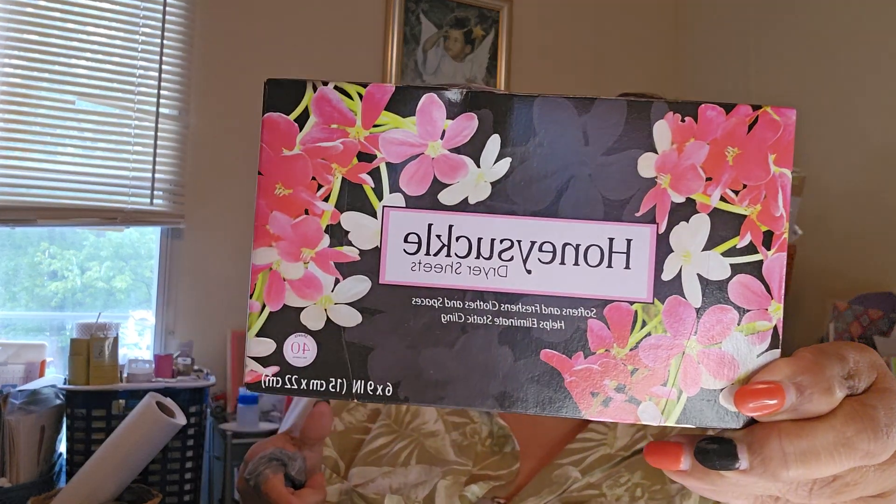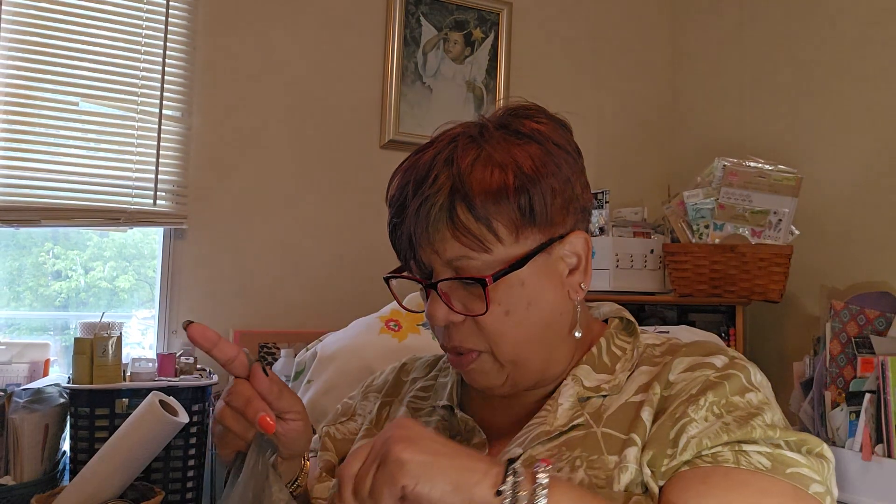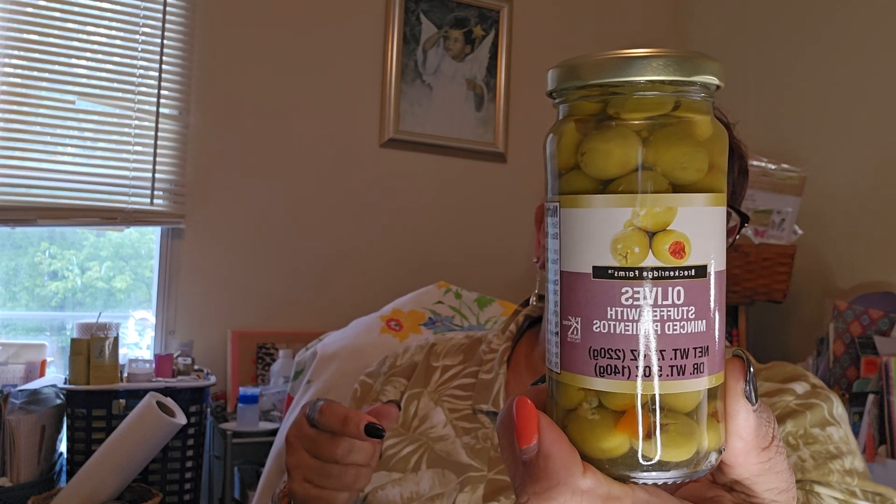I got more dryer sheets, this time in the honeysuckle scent — I only got one of those. And then I got the stuffed pitted olives, which is a repeat buy.